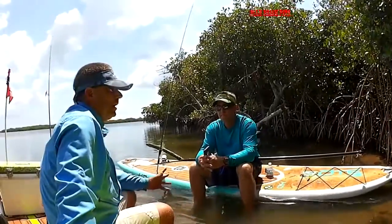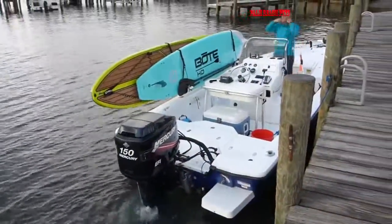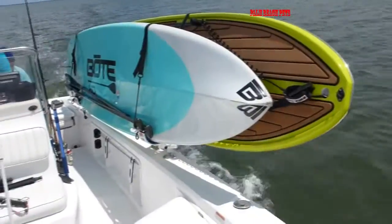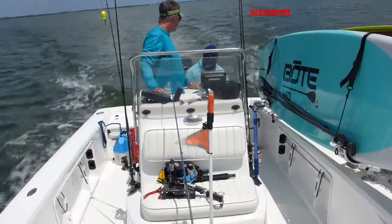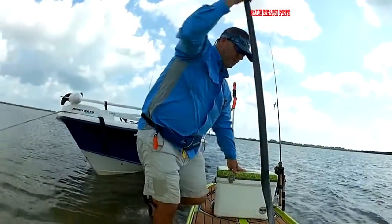I'm here with Tim Wilhelm and we're actually mothershipping out here today on paddle boards. He's designed racks that'll fit on a skiff — it's pretty cool. One rack will hold two paddle boards, or he has a single rack also. It allows you to get to the spots in no motor zone areas in the Everglades and different spots that you normally couldn't paddle to.